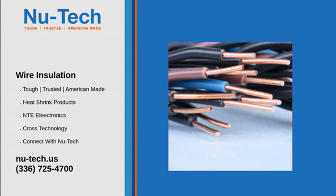Polyolefin heat shrink is the standard for heat shrink tubing material because of its overall temperature and chemical resistance. It is commonly used for cable management when bundling and insulating wires.